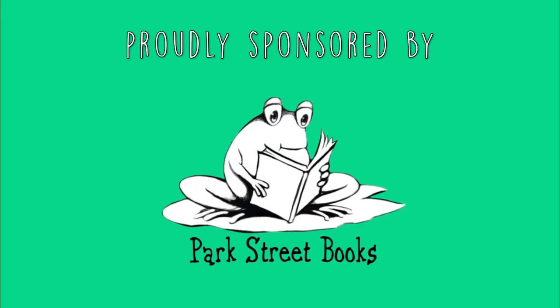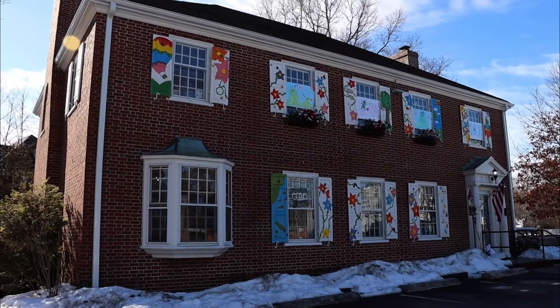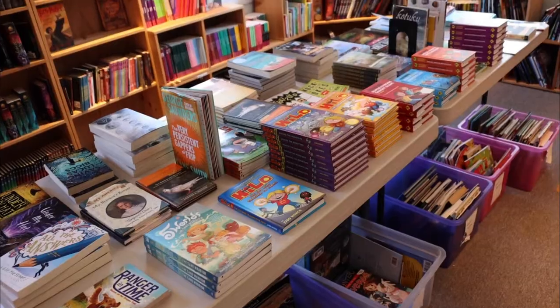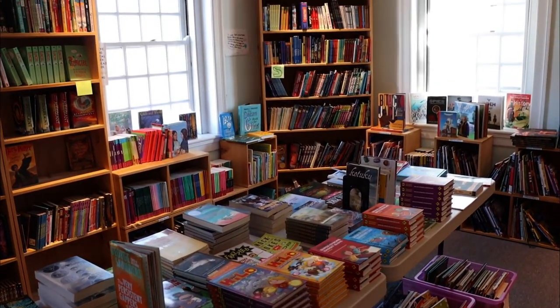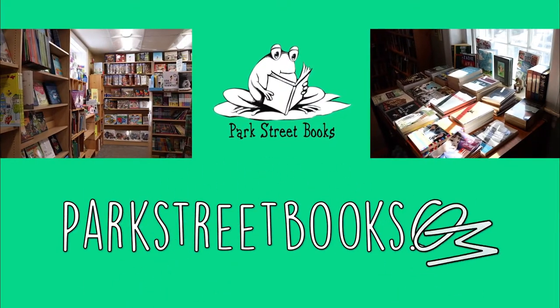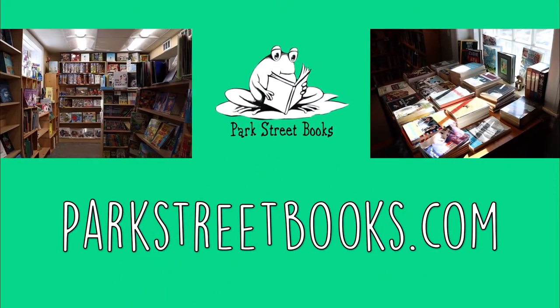Park Street Books is proud to sponsor the Mike Page Doodle Club. Find them locally at 504 Main Street, Medfield, Mass. Open Monday to Saturday, 9 a.m. to 6 p.m. and Sunday, 10 a.m. to 6 p.m. Or visit parkstreetbooks.com. No matter where you are, that's parkstreetbooks.com.